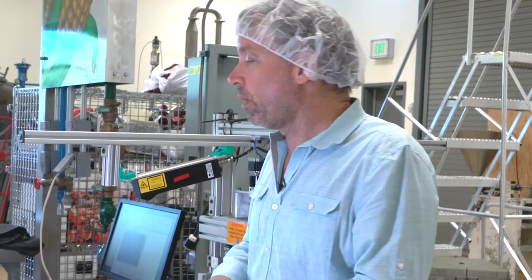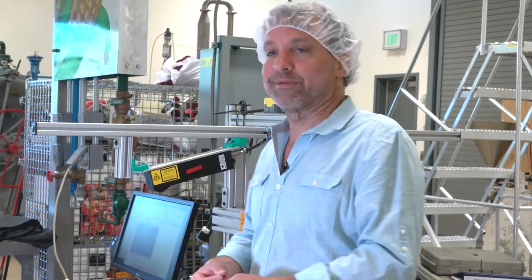Breeders can also use this to make their wheat more drought resistant or more pest resistant, but also to make the food taste better.